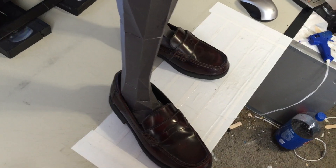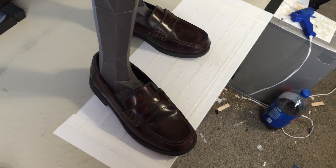But yeah, I got shoes for her. I'm planning to spray paint them black.